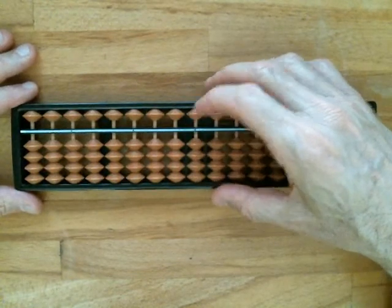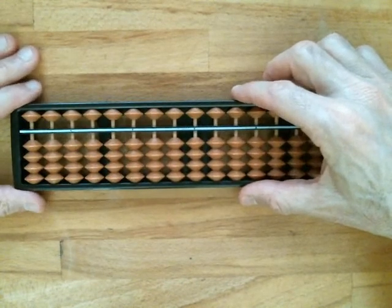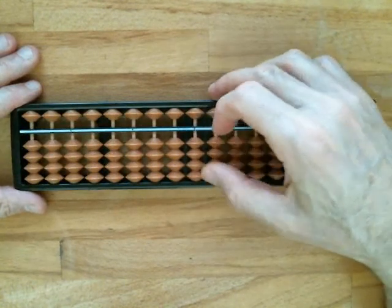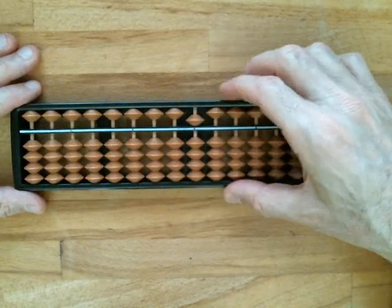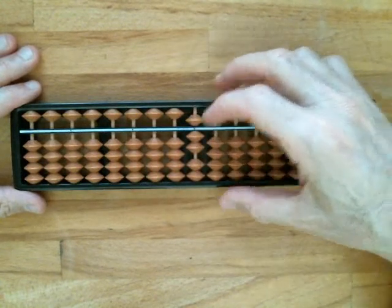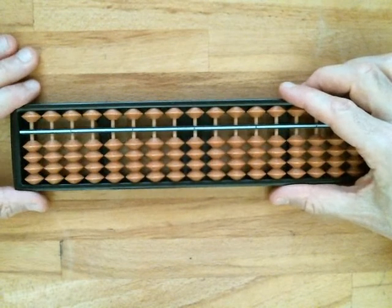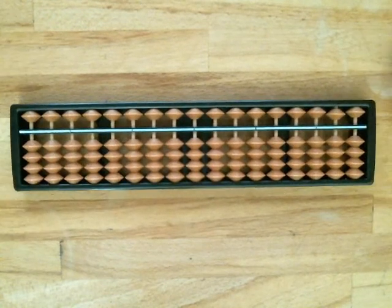Those are the numbers zero through nine on any given rod. A good way to practice counting is to push one bead to the reckoning bar and then clear it; grab two beads for two, clear it; three beads for three, clear it; four beads for four, clear it; bring down five, clear it; pinch six, clear it; seven, clear it; eight, clear it; and finally nine. That's a nice counting exercise to practice inputting all of the digits directly. You'd be amazed how quickly you will gain speed with a little practice.